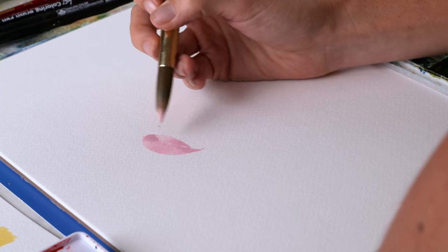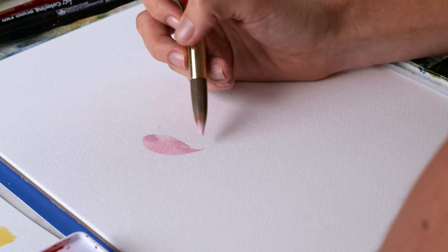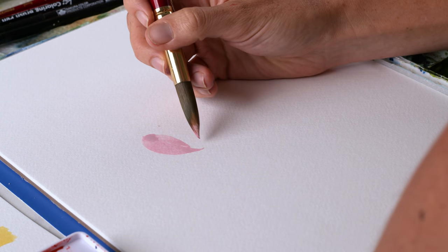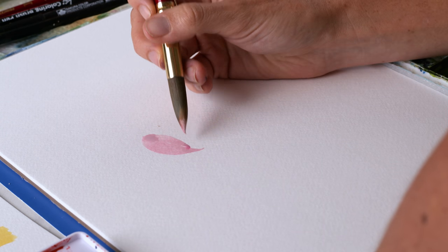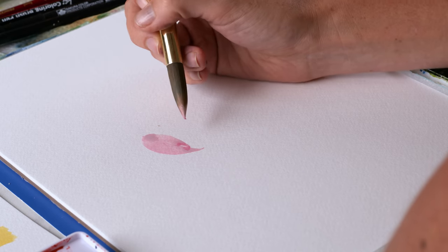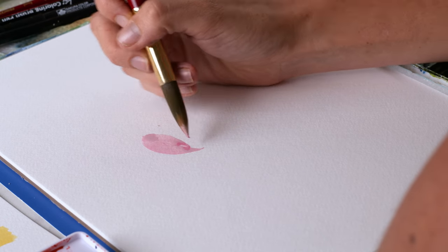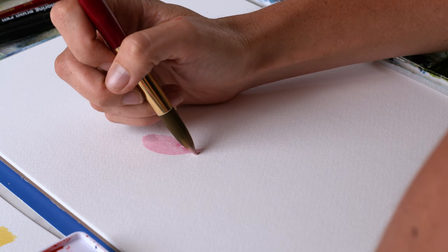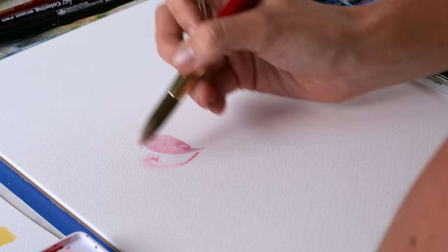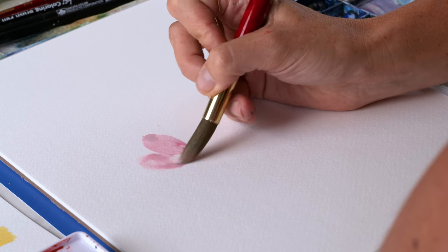This color is divine, truly. Each petal is going to have a slightly different hue or value to it — value being the lightness and darkness, and hue is obviously the color. So I'm grabbing a little bit more opera rose for this next petal, and maybe this teardrop petal is a little more bumped up here.